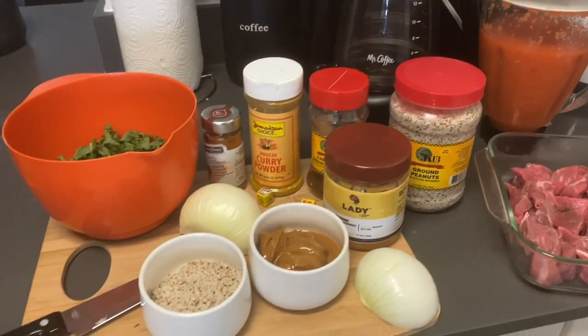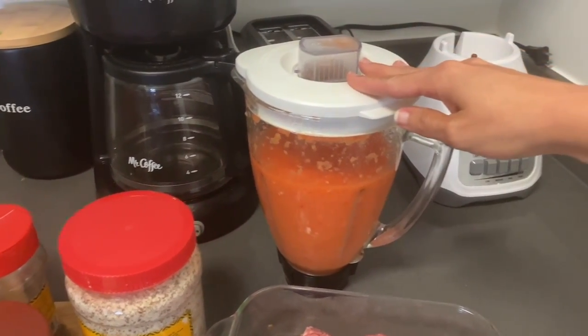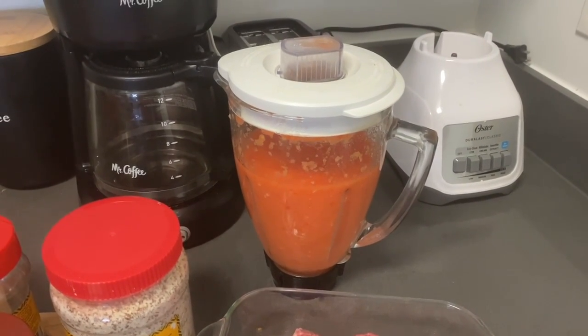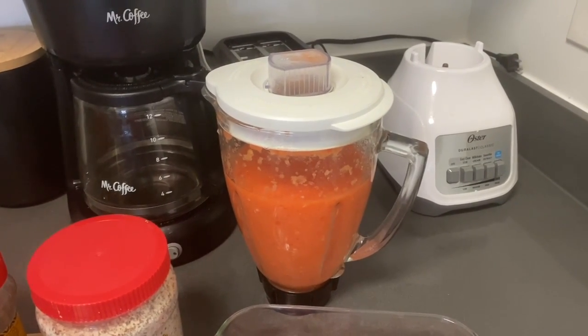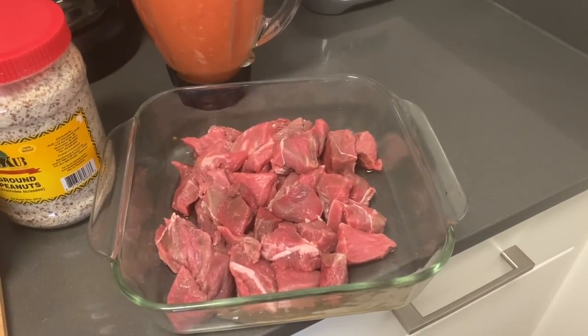You can see I have all my ingredients laid out. The first ingredient is the pepper sauce, which is composed of one bell pepper, three cloves of garlic, a little bit of ginger, two tomatoes, and half an onion — all blended together.